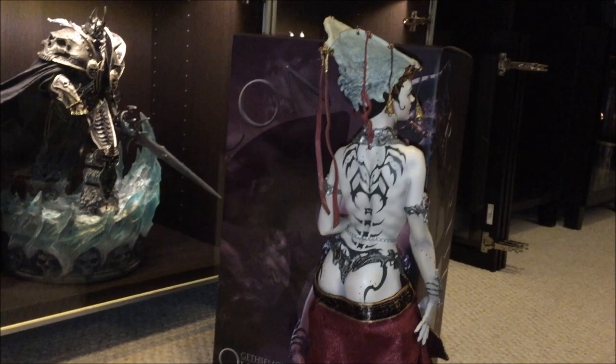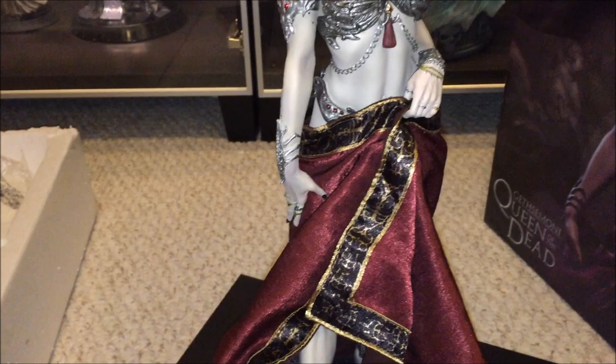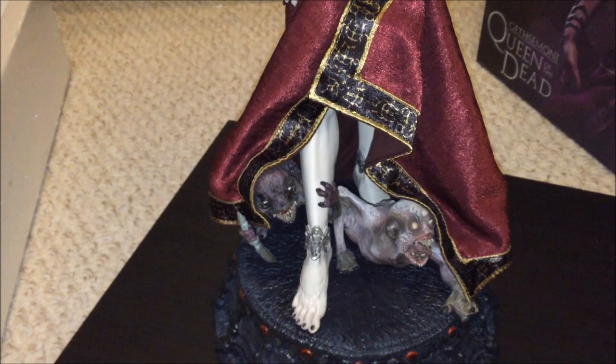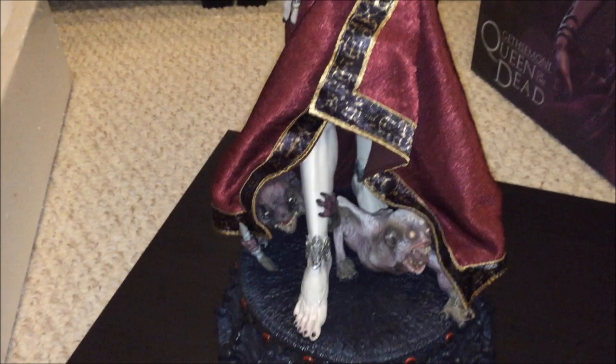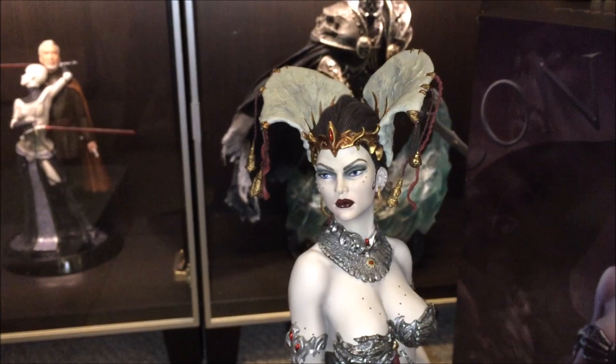I was very nervous about this one because Sideshow has had some issues with their statues - weird paint applications and googly eyes. It's up and down with them - some pieces are a knockout like King Hulk, and some others are just like, what are they thinking? But anyway, let me put her in the display case and then I'll get back to you and show you what it looks like.